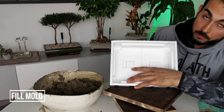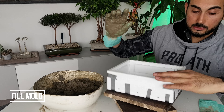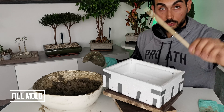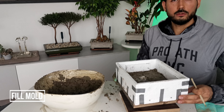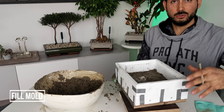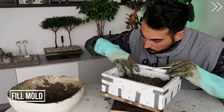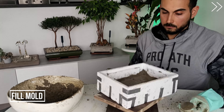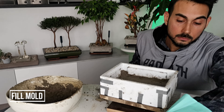We begin by adding one centimeter — ten millimeters — of concrete to the bottom, just enough to cover these two, which are going to be the holes at the bottom. We go around with that using our hands, a spoon, or just chopsticks. Tapping is quite important — it will help the concrete settle really well. We now have a nice one centimeter layer at the bottom.